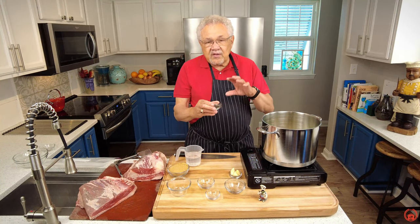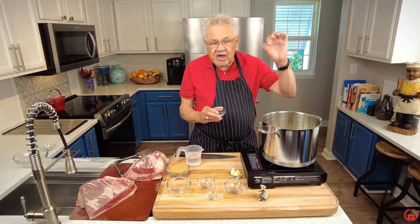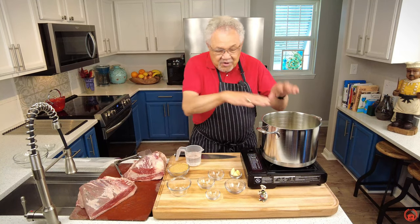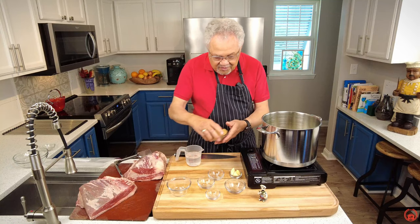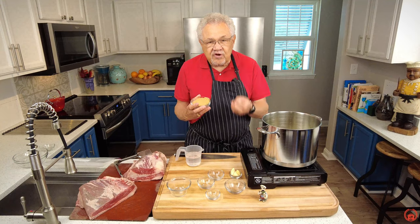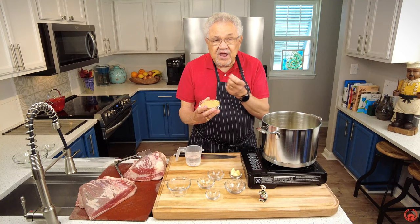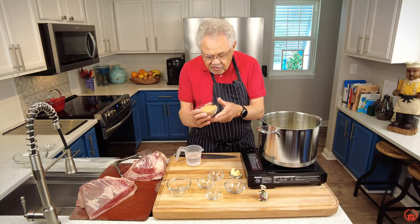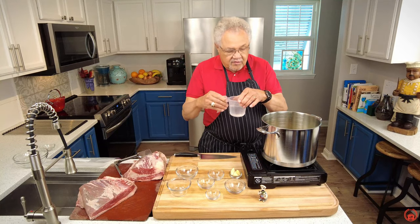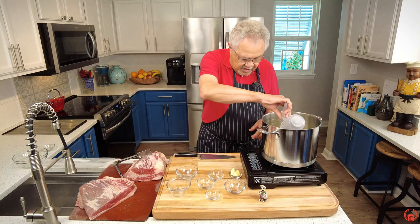Lots of peppercorns. Once I start this up the peppercorns are going to release into the air and believe me, it's going to chase you out of the house, but we're not going to let it cook for too long. The brown sugar — would you believe sugar is a preservative? Think about candy. It's going to add flavor and work along with the vinegar to counter it in a nice way that gives you great flavor.